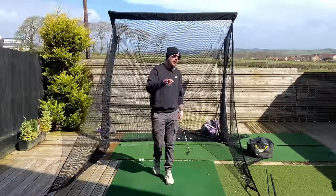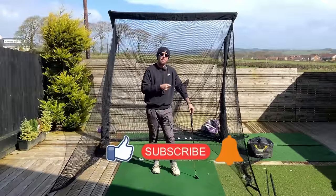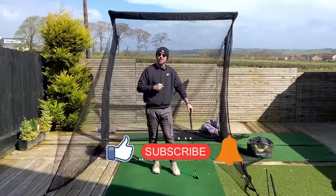If you enjoyed this video, click the like button. If you want more golf instruction just like this, hit the subscribe button and the bell button to be notified every time I put out a video.